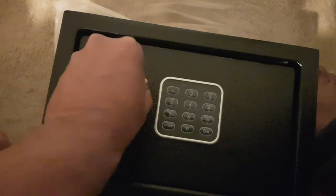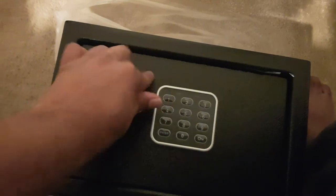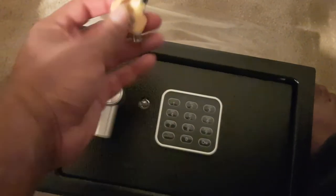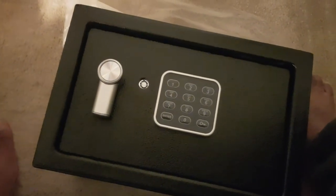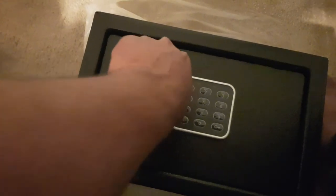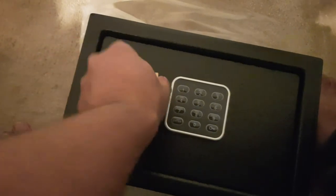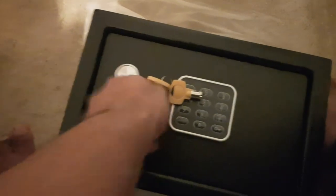To open this, you literally put the key in here. Sorry, I'm only able to use one hand at the moment so it's proving quite difficult. You put it in and then just twist it — that way — and the safe opens up. Inside, as you can see, you get four AA batteries that you insert into the panel to activate the electronic coded mechanism.